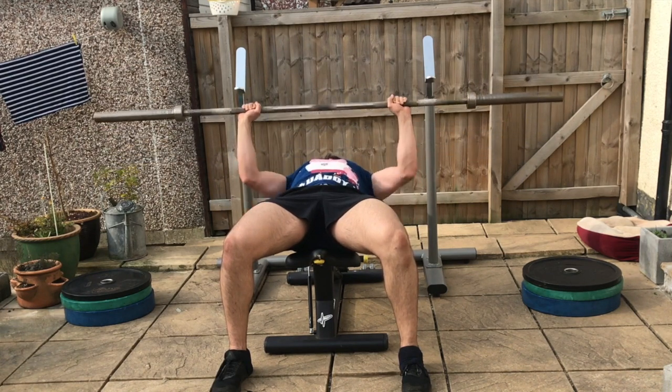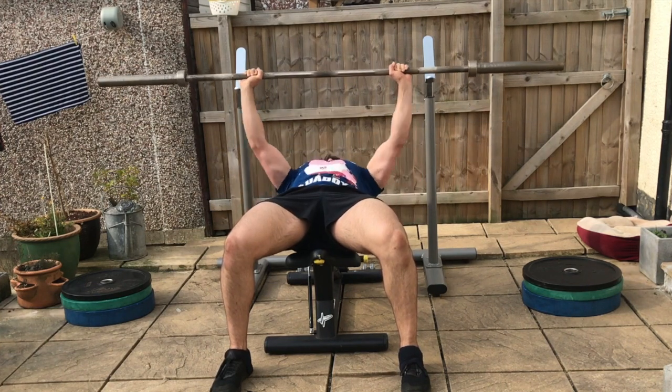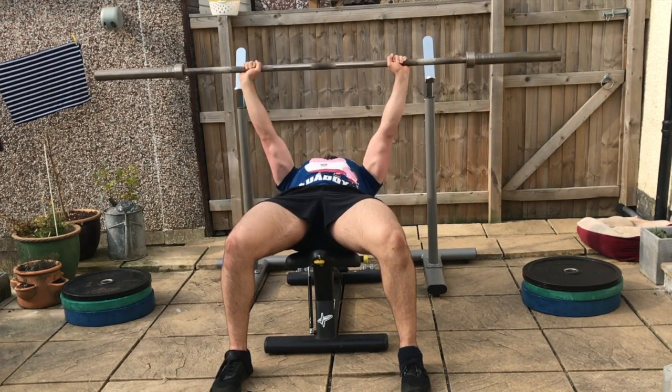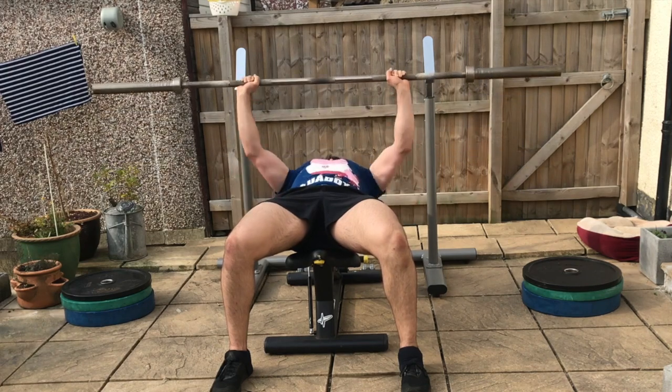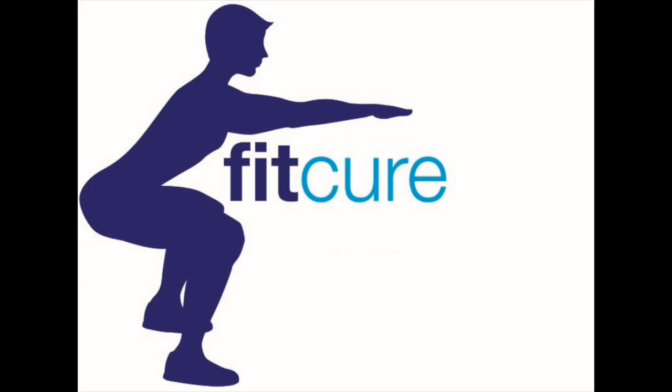Breathe in on the way down, then exhale as you push the weight up, keeping your feet flat on the floor with the shin bone slightly flexed backwards. Rest for the prescribed length of time before repeating for potentially one more set, again depending on training age.